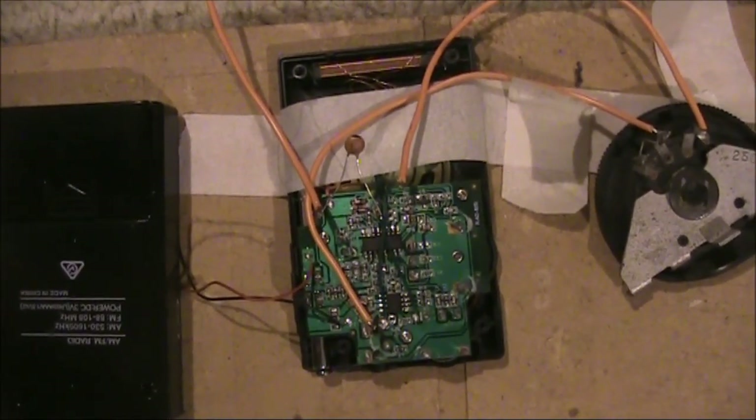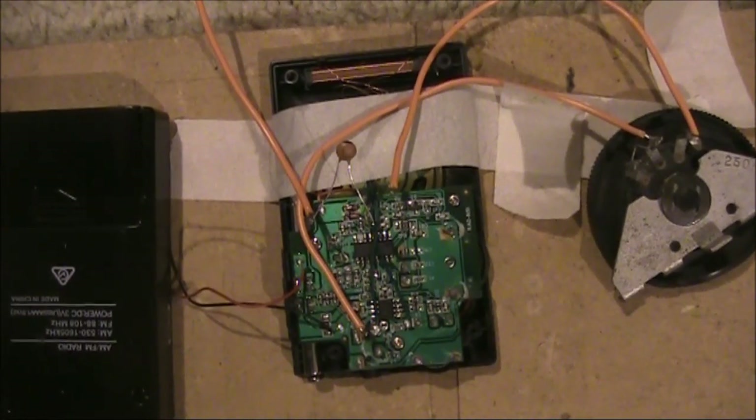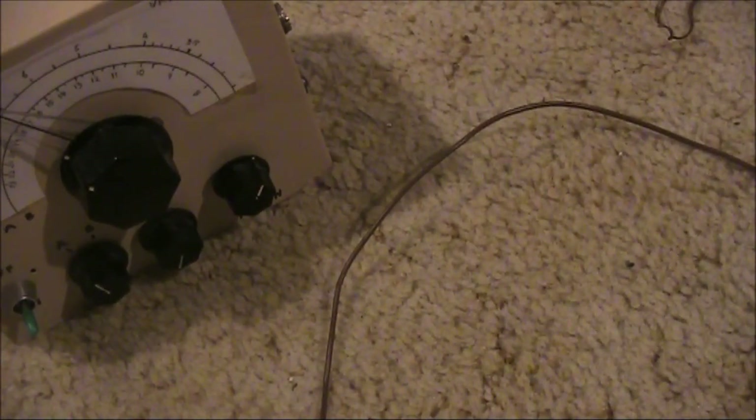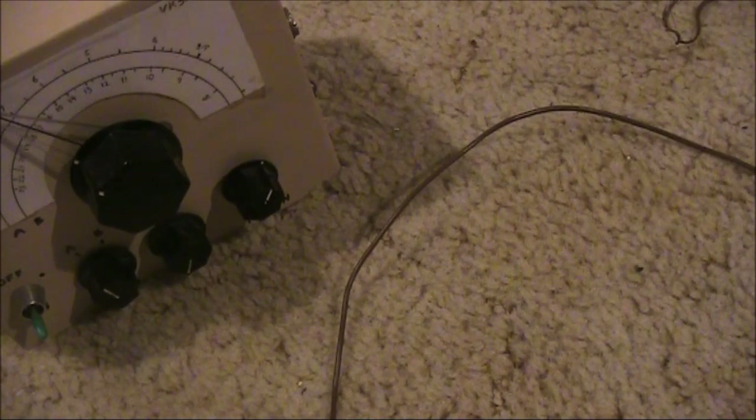Not only that, but I was able to use it as a BFO to tune in SSB transmissions. I have the receiver's antenna near, but not touching, the Regen receiver. That provides just enough BFO injection to resolve SSB, but not to overload the receiver.